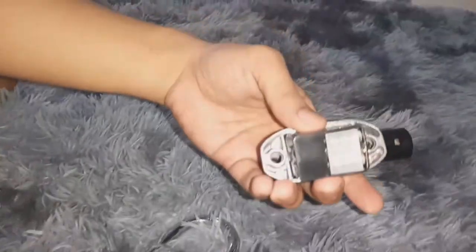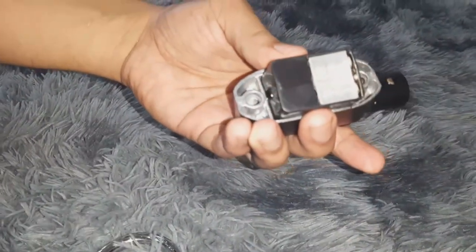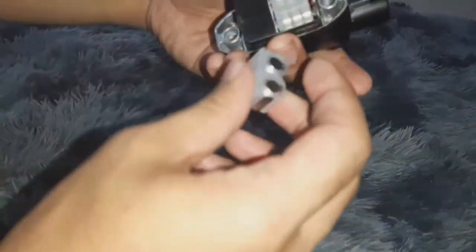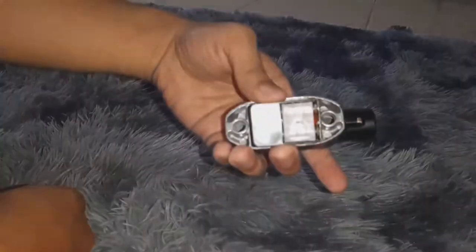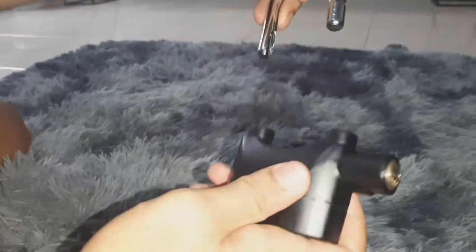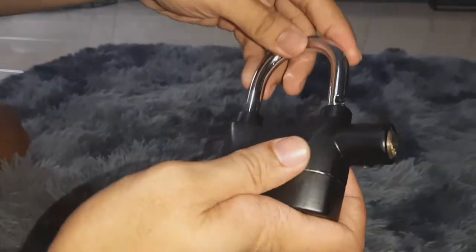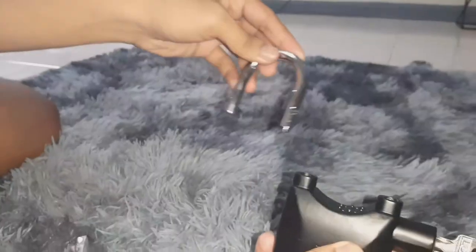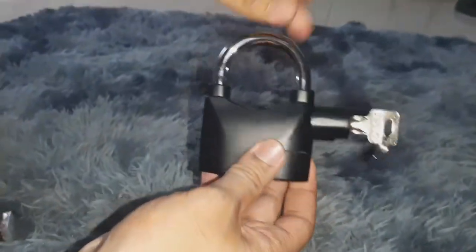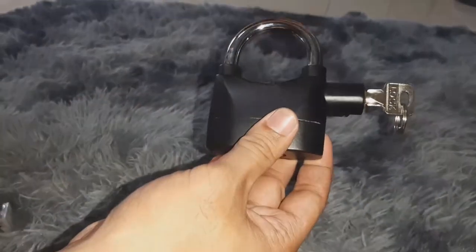Once you buy this product, there is an extra battery included. Make sure to place the battery in its proper position. So there you have it — amazing alarm lock, quick review. Your alarm lock is good to go.